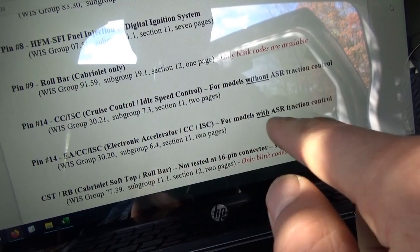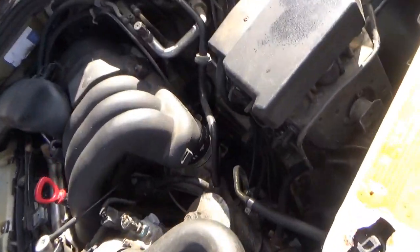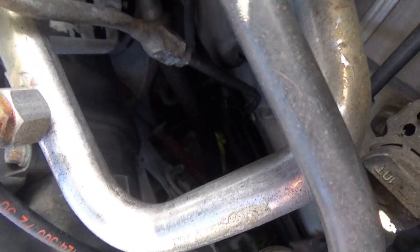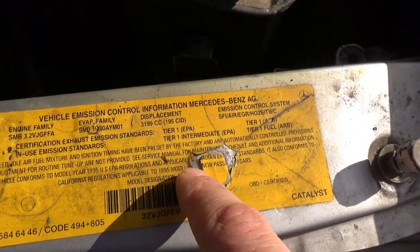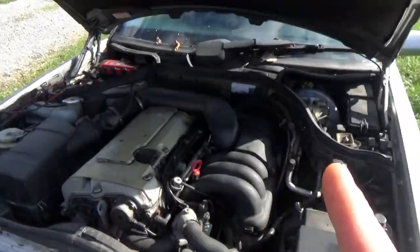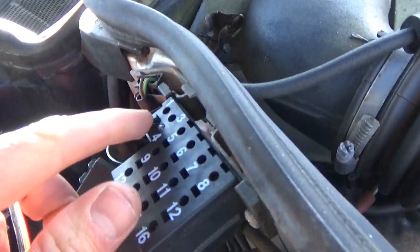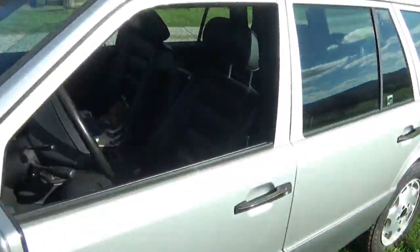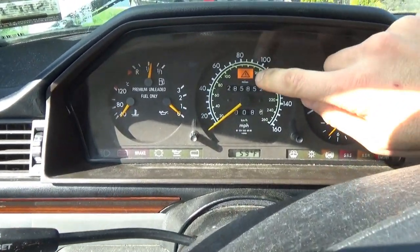We need to figure out if this is a California emissions car and if it has ASR traction control. Looking at the throttle body — there is a cable, very fancy linkage. And right here it says it conforms to EPA regulations and also California regulations. So if it's a California car, this diagnostic connector will have a push button and an LED in spots two and four. And if it has ASR, when you turn the key on you'll see an orange triangle light up.